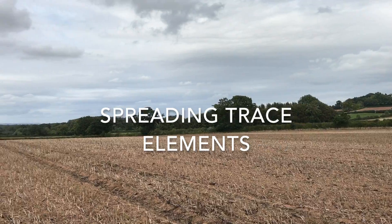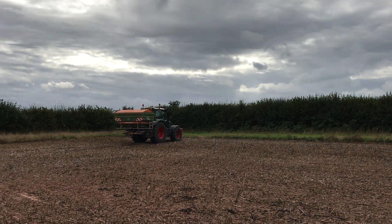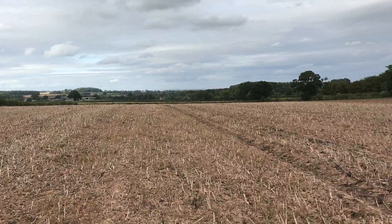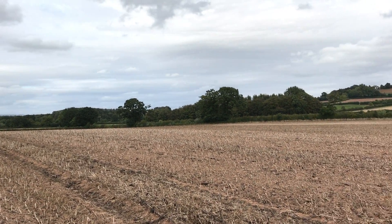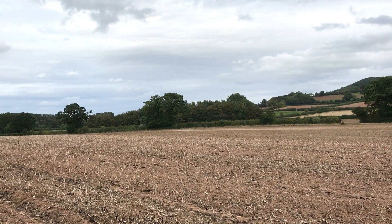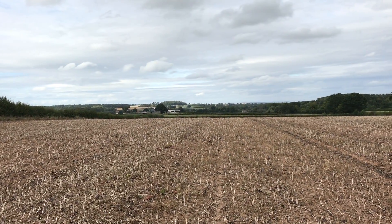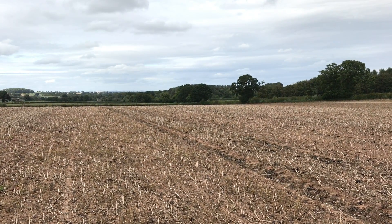Hello everyone and welcome back to another video. Today we've been spreading TSP (triple super phosphate) and MOP (muriate of potash, so potassium mainly) onto ex-bean fields going into wheat, but also onto some wheat fields we didn't get around to before we started oilseed rape drilling. Here we are at a field called Square Cover - this is a TSP and MOP ex-bean field, probably harvested about a week to a week and a half ago.